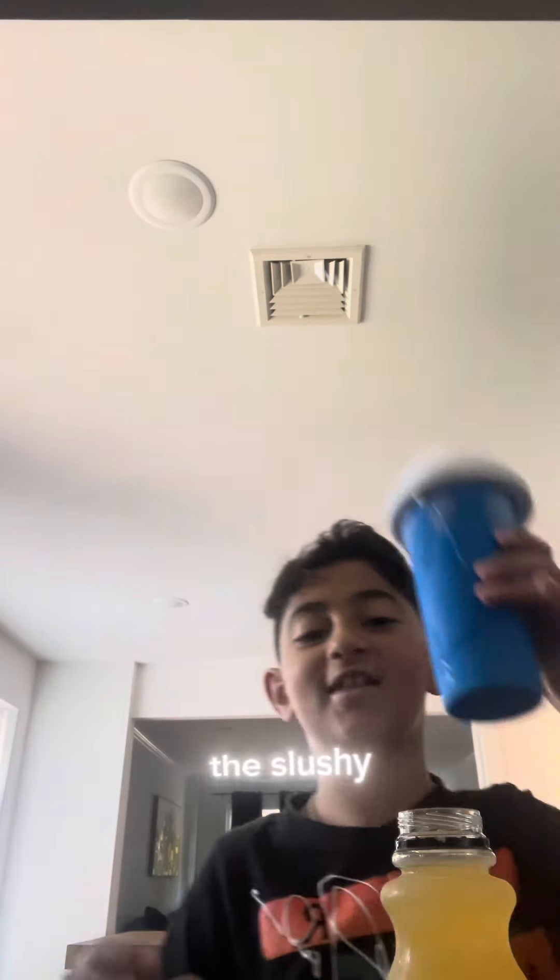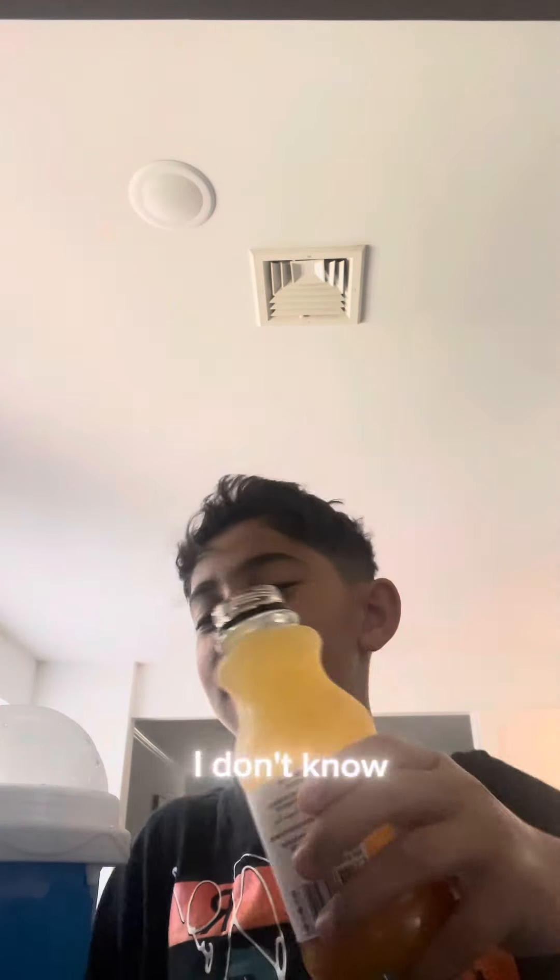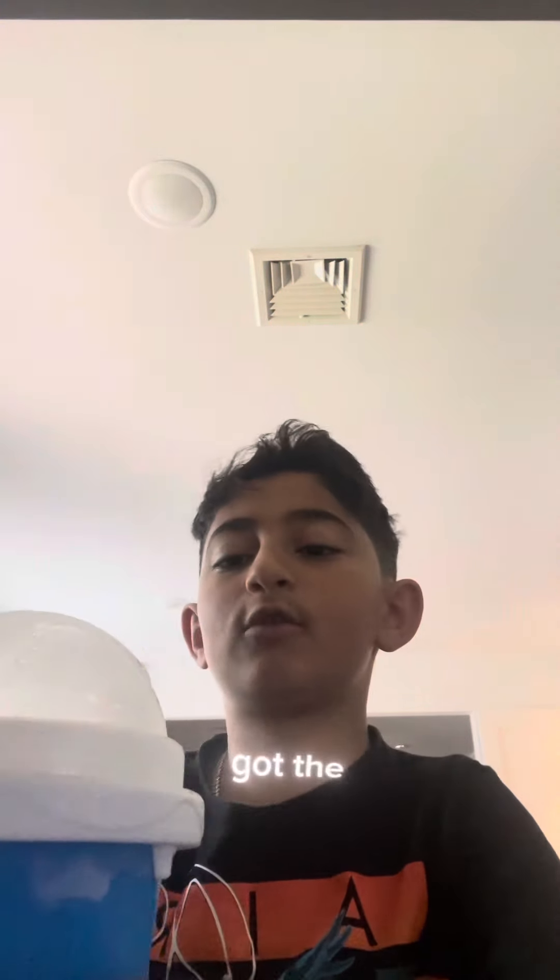What up guys, so I got the slushy cup. I'm gonna fill it with apricot stump — I don't know what that is, it's kind of juicy. Pour that in, all right.